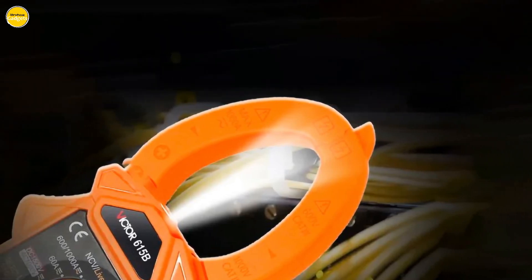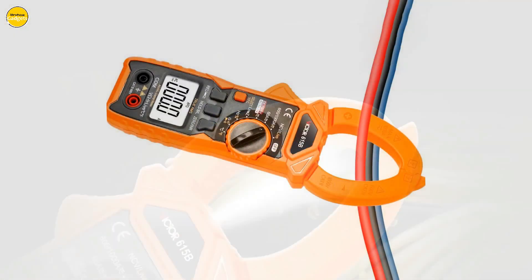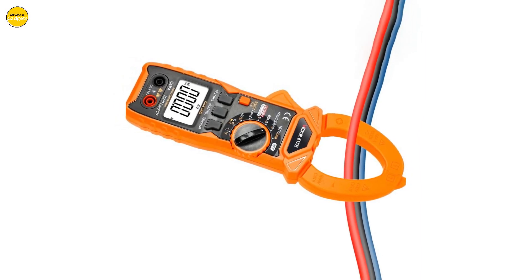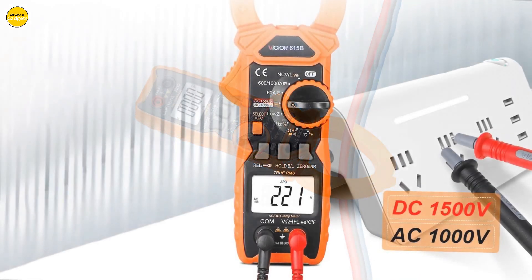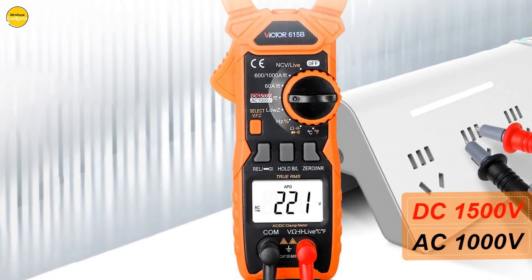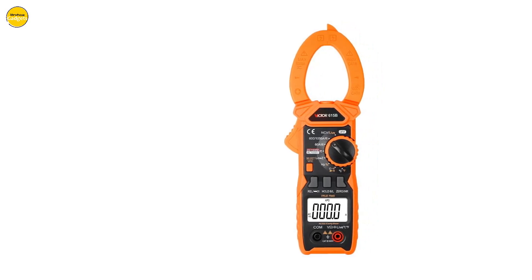The low-pass filter is a game changer — it lets you measure composite sine-wave signals generated by inverters and variable frequency motors. Whether you're a professional electrician, an avid DIYer, or just someone who loves cool gadgets, the Victor 615B digital clamp meter is a must-have in your toolkit. Don't miss out on the power, precision, and versatility it brings to the table.